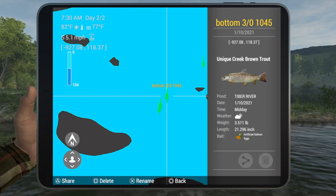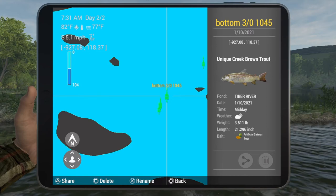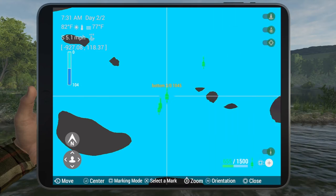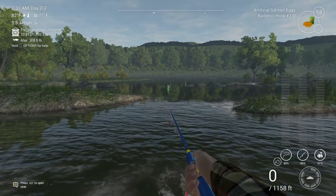I caught mine with a two-ought with artificial salmon eggs. You can use spawn sacs or mayflies too, but I recommend the salmon eggs — you'll get a little less bites from the other trout species when you use those.